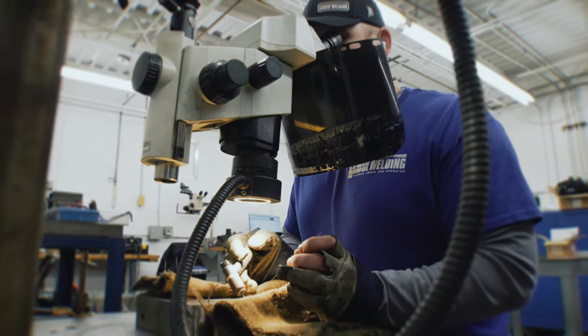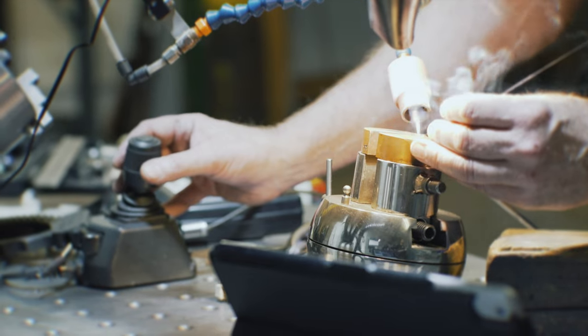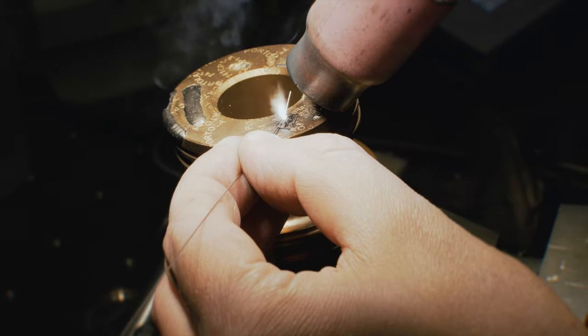It's a lot cleaner than TIG welding or MIG welding. You can wear nice clothes into work and walk out with the same nice clothes on. I almost compare it to an old incandescent bulb and an LED — incandescent burns out, but with fiber, it's a lot less maintenance.